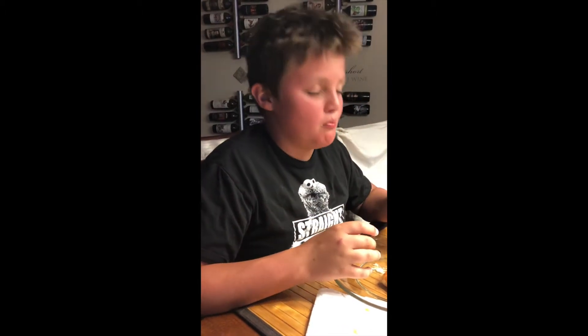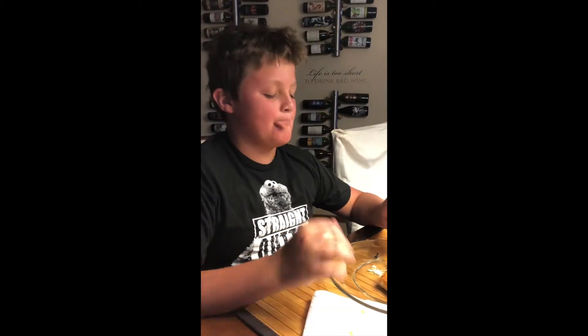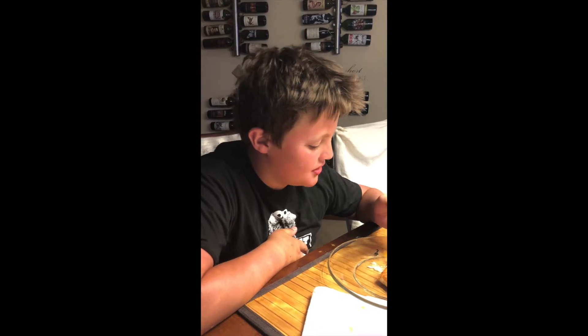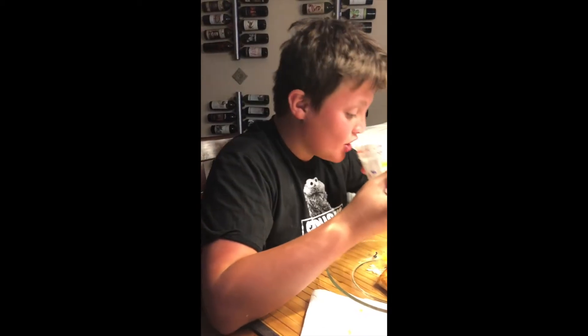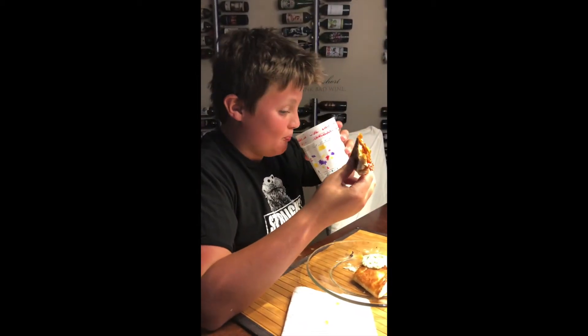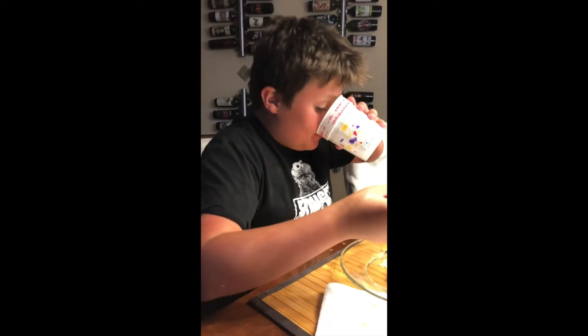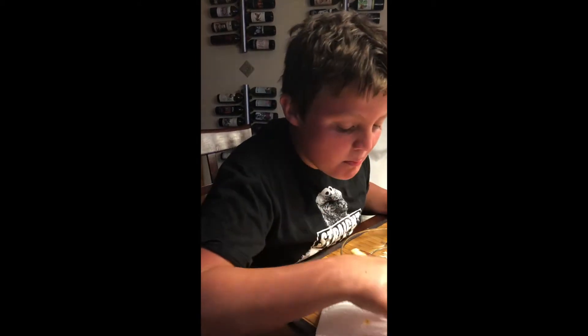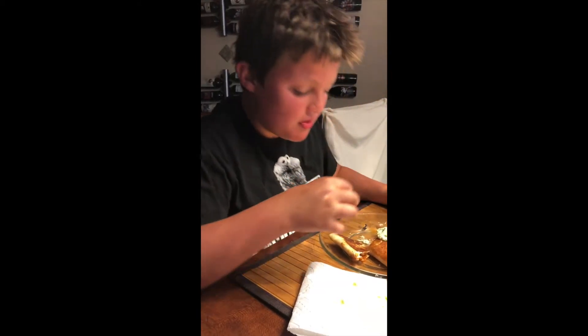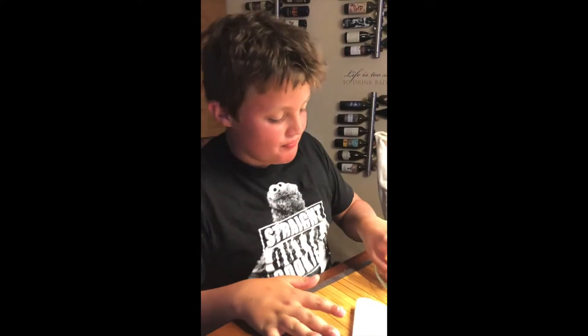Oh yeah, you can hear the crunch — that's the peppers and onions. And that is spicy! You should have put all the chili paste in it. There is some crème fraîche if you feel you need more, and then the avocado stuff. Oh Jesus. Alright, eat over your plate!